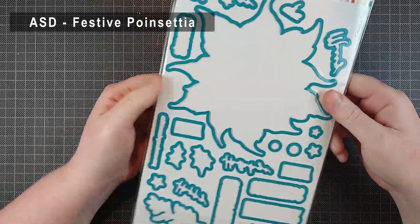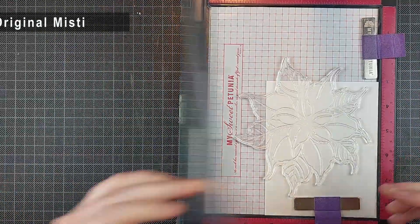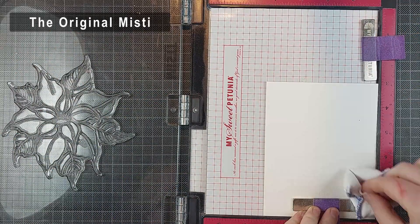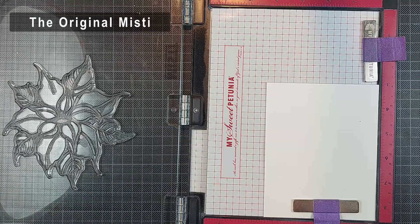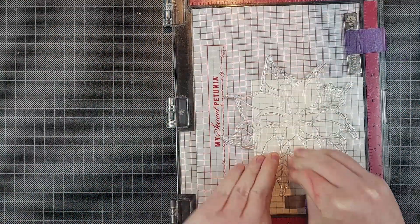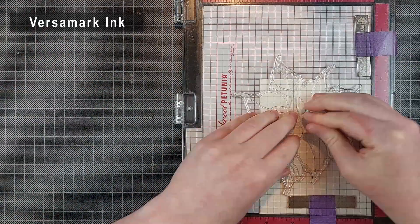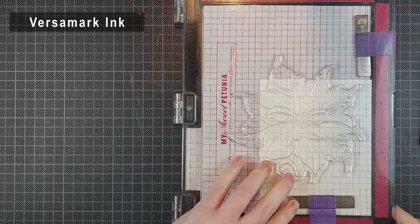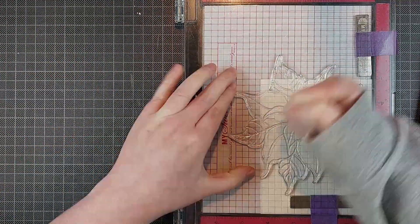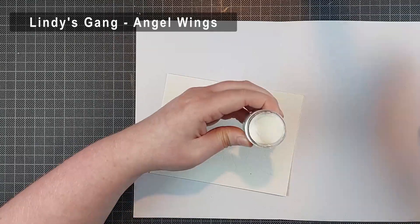I'm going to be making a Christmas card today using the Festive Poinsettia stamp set from Alex Syberia Designs. It's a huge stamp set with a huge poinsettia that can very easily fill up an A2 card panel. I'm going to stamp it off in the corner using my MISTI and some Versamark clear embossing ink, doing an emboss resist technique. I'm stamping it three times using my MISTI — really easy to do with a stamping tool — and I made sure my Versamark ink pad was nice and juicy before I started stamping.